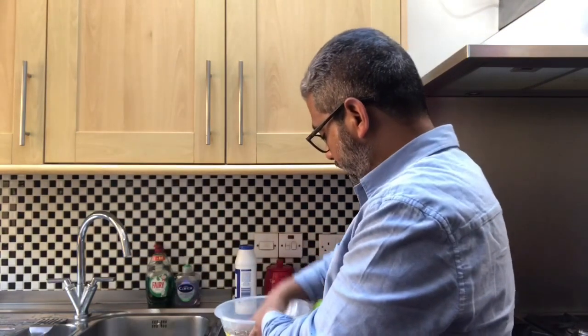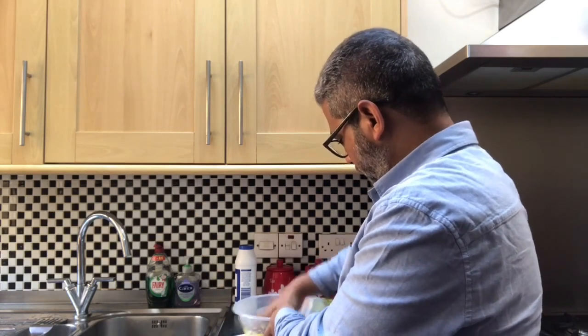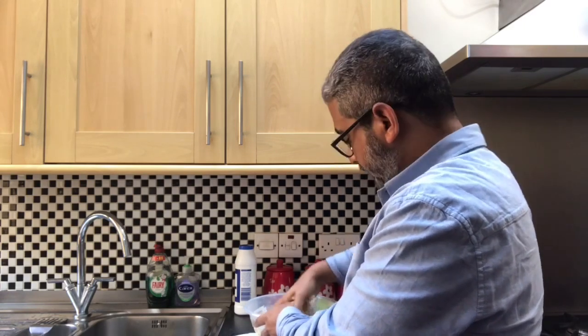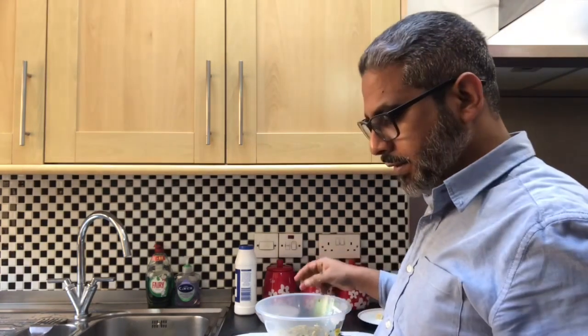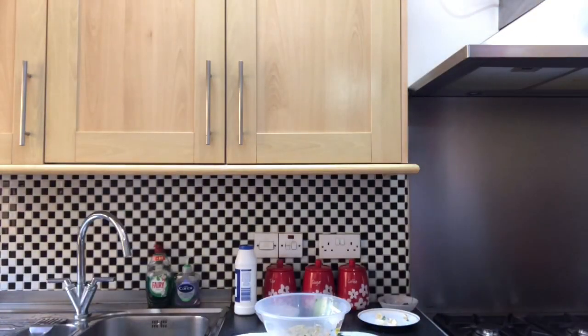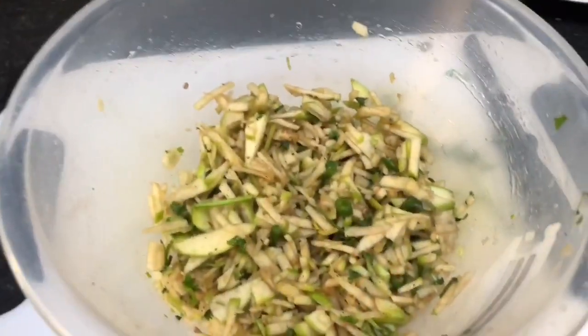And then what you need is to mix them up and crush them with your hands. So I'll mix my chutney now. It's mixed nicely. This is how it will look after you've got it mixed.